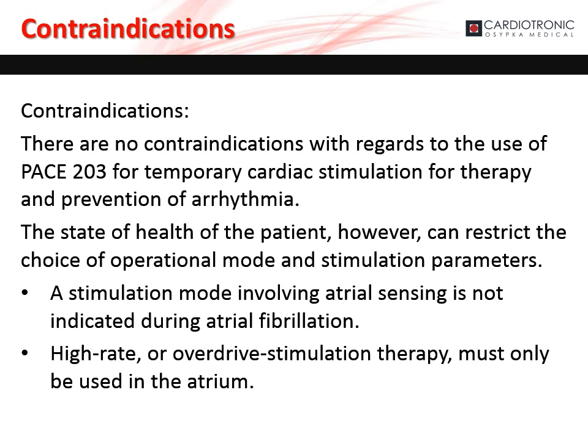There are no contraindications with regards to the use of PACE 203 for temporary cardiac stimulation for therapy and prevention of arrhythmia. However, the state of health of the patient can restrict the choice of operational mode and stimulation parameters. A stimulation mode involving atrial sensing is not indicated during atrial fibrillation. High rate or overdrive stimulation therapy must only be used in the atrium.